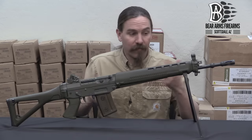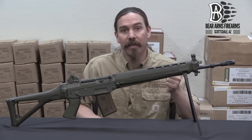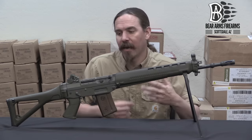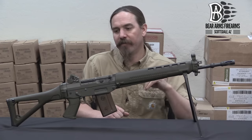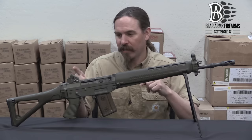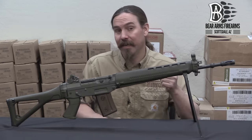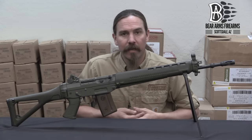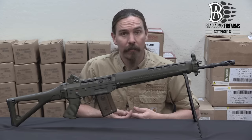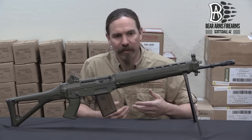The SIG 550 became the standard rifle for the Swiss military and is widely renowned as a particularly effective, accurate, and reliable high-quality rifle. It has a lot of good features: the bipods, the rifle grenade features, and genuinely good sights — impressively better to use than the HK apertures, which are similar in overall design. There would be a number of other patterns following: a 550 sniper model, and then shortened rifles — the 551 and the 552.